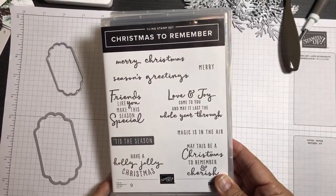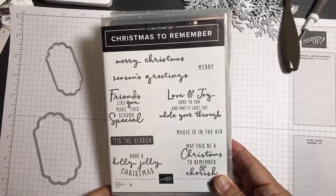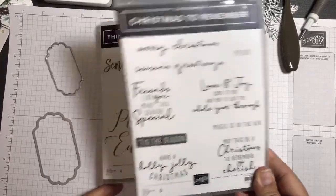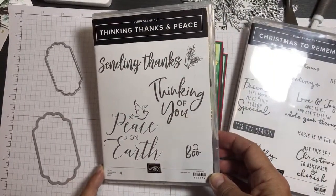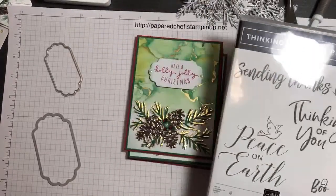Hello crafty friends, this is the Papered Chef here. In today's Ink It Up tutorial, we're going to create cards featuring the Christmas to Remember Bundle and my favorite stamp set in the holiday catalog, Thinking Thanks and Peace. I'm going to show you the concept of these cards and you're going to learn lots of techniques along the way.